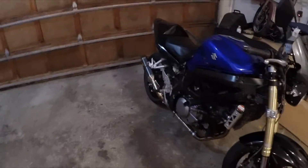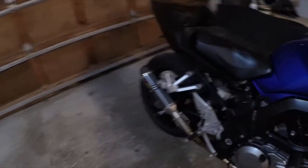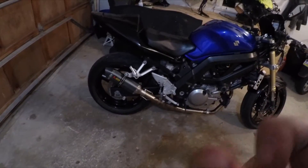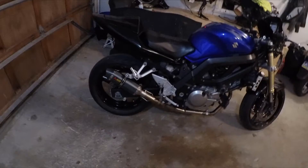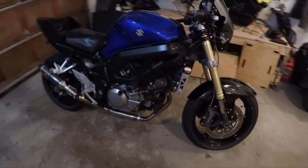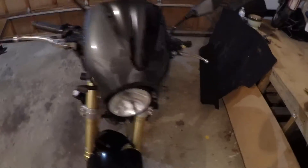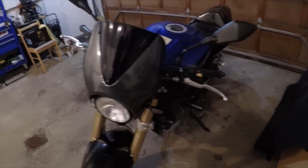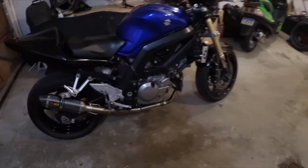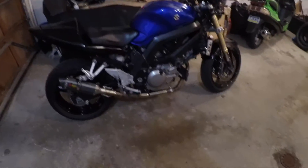That Amazon exhaust is holding up pretty well, and I'm actually gonna do a video on that next. I'm probably gonna do an oil change and see where we're at — probably about five or six hundred miles on this Rotella T6.